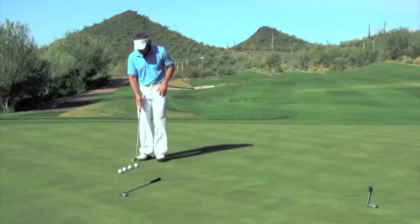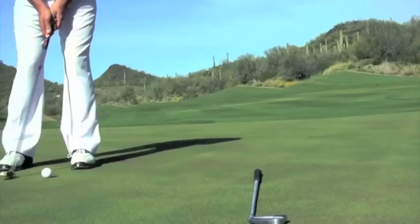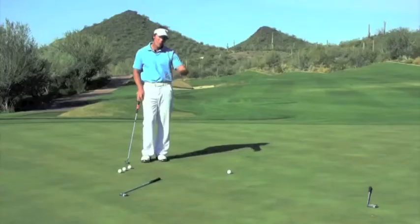As you walk in to roll your first putt, your goal is to roll your ball with just enough speed to get past where the first shaft is laying. That's just like getting a first down, breaking that plane.